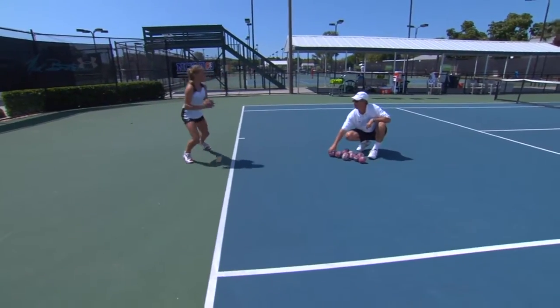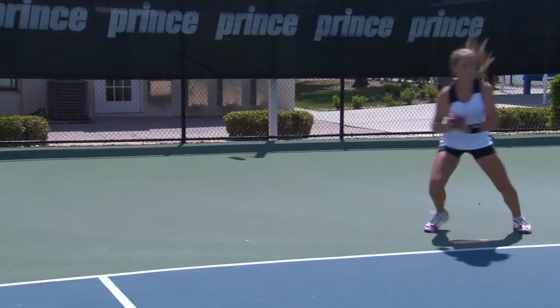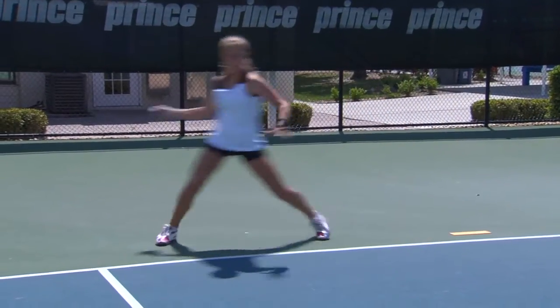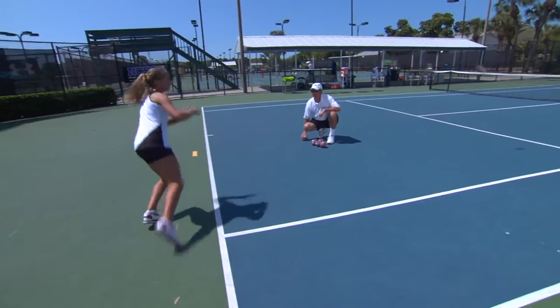Now feed her the next one. Notice that her legs are kicking out nicely and she's really quick out of this corner. No opponent's going to be able to get her to hang out there using this technique. Notice she's using very good lateral movement on the way out there, and that helps her get in and out of these corners and keep her balance, but really be able to do it quickly.